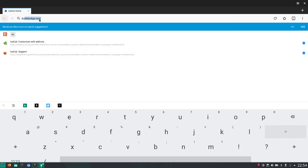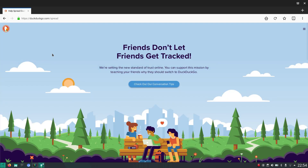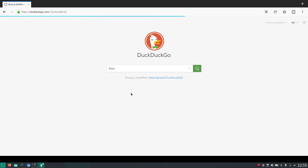Let's say you want to go to a search engine. I accidentally double-clicked and then clicked on something unintended, but let's just say we want to search for something about Linux.